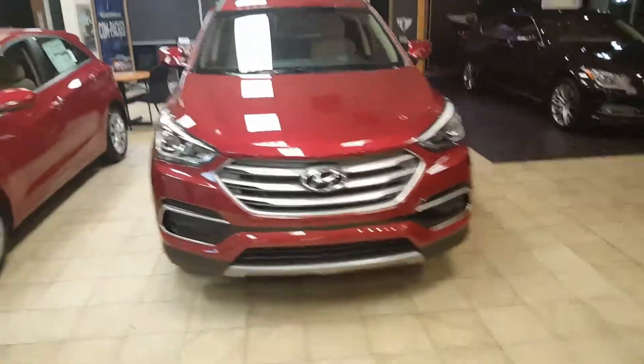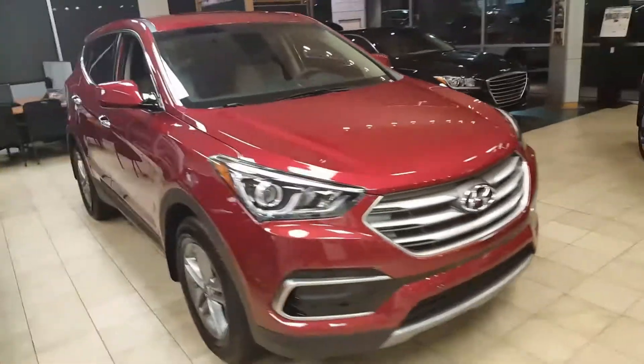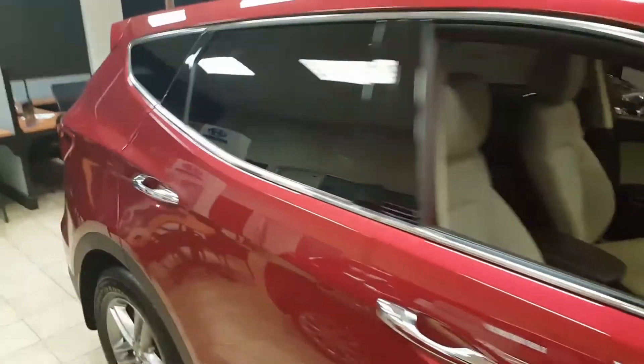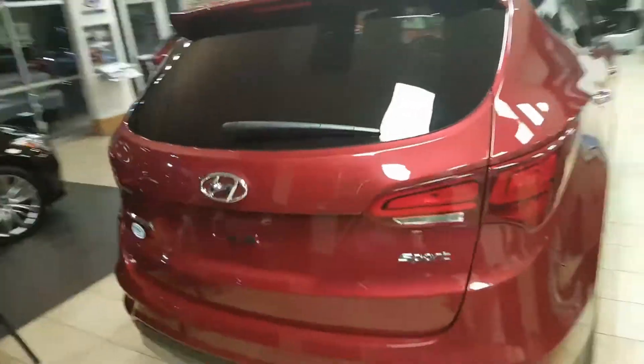Hello Tray, this is John here at Hyundai Cool Springs, and here is one of our Santa Fe Sports. I'm not sure on your color preferences or what packages you might be interested in, but this one happened to be in the showroom and it's dark, so I figured I'd show you this one. We do have a lot of options, including some pre-owned.